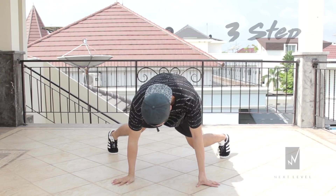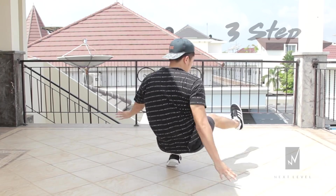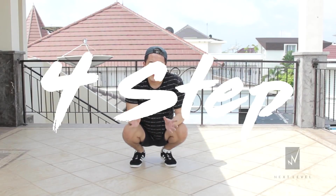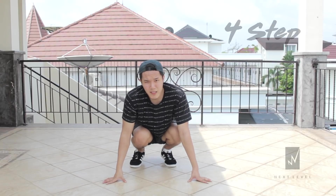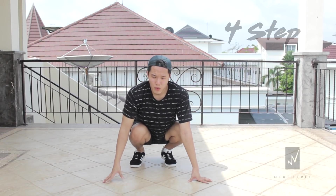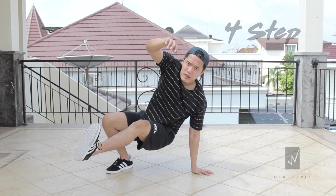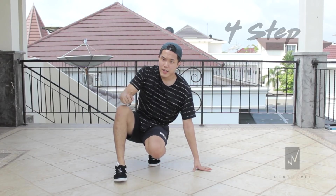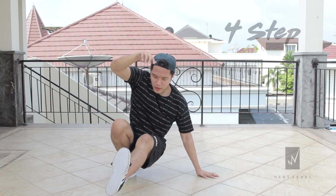Now we are going to do the fourth step. For four step you're gonna start from the same position — the push-up position. Then you're gonna swing your left leg to where your right hand is, but this time you're gonna add in a jump. So we're gonna do something like: one, two. When I swing in I jump once, and then I'm adding another jump.